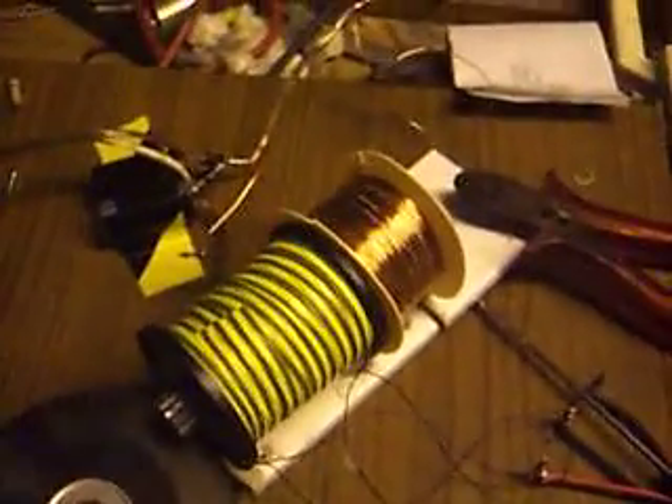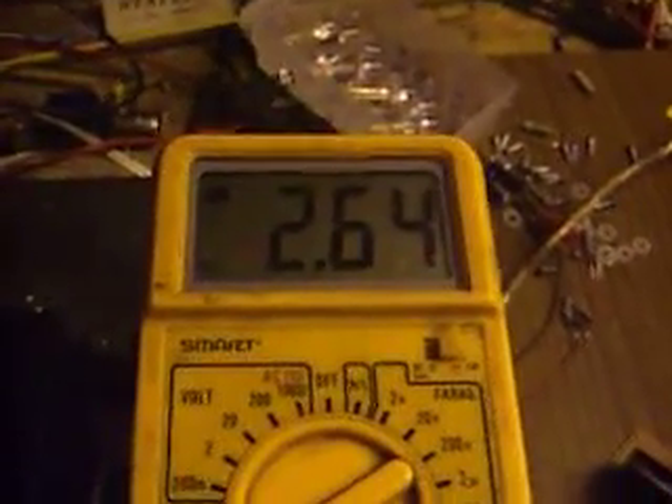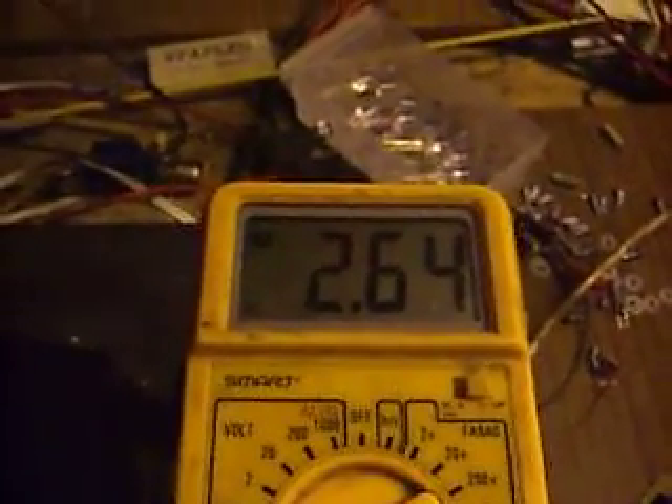Now you'll have to excuse me — I'm very excited here. All I need to do is somehow find 2.6 to 2.7 milliamps more. What can I say? I'm going to have to grab a brown plastic bag because I'm hyperventilating here.